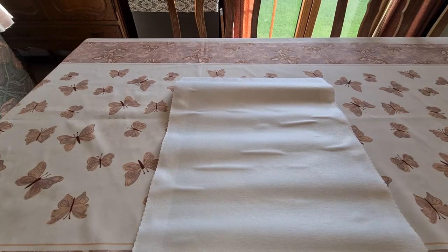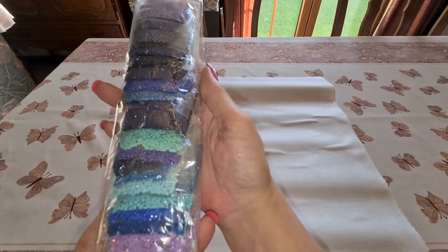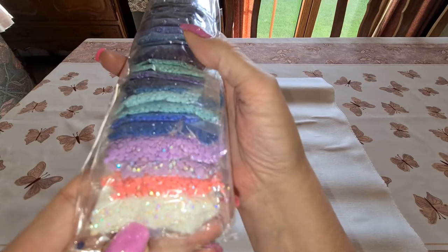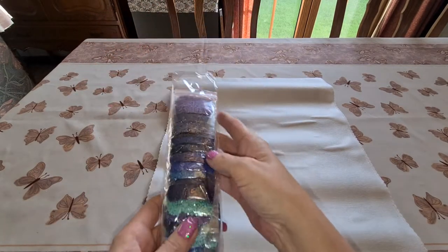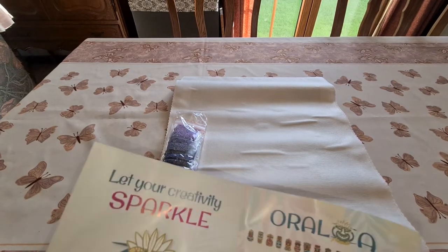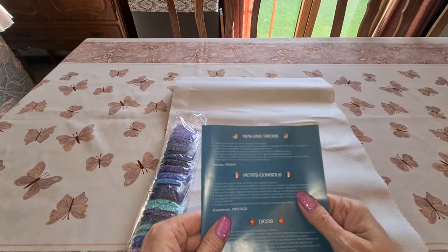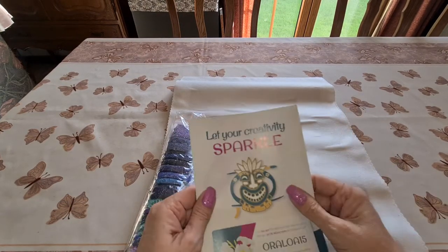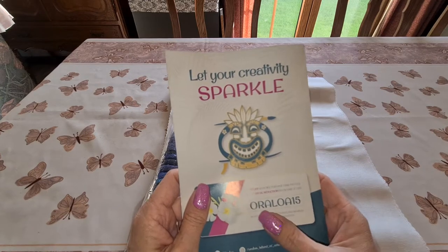The drills come pre-bagged for you, so all you people that love working out of baggies will be happy. I can see some ABs down here — I'll haul those out. Looks like 35 colors might be all we have. We also got a little insert from Oraloa — it folds up — with tips and tricks. It says 'Let your creativity sparkle,' and you can get 15% off your next purchase using the code 'ORALOA15.'